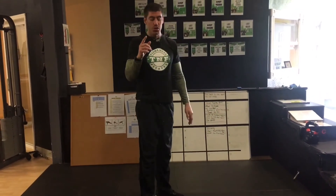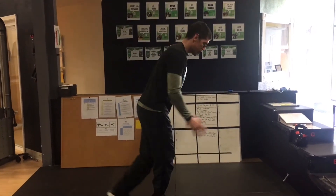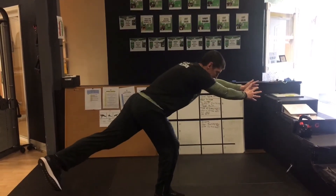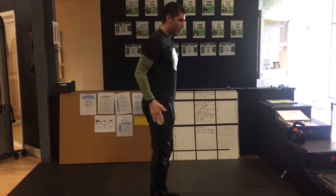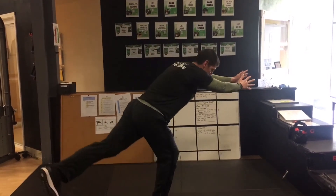Level two is going to be a single leg deadlift with a rotation. I'm reaching out — if I'm on my right foot, I'm reaching towards my left, and look how my back leg hits that corner pocket.